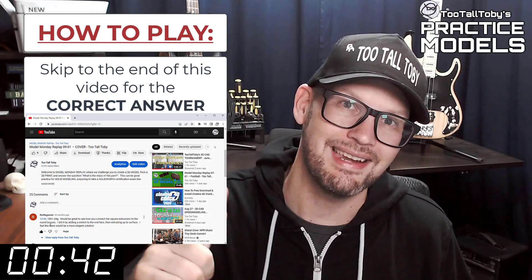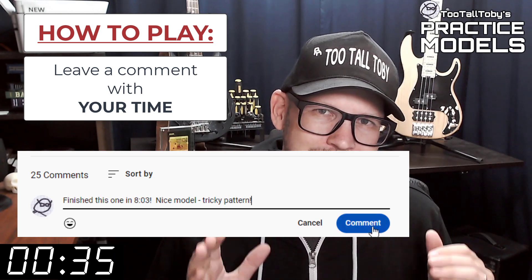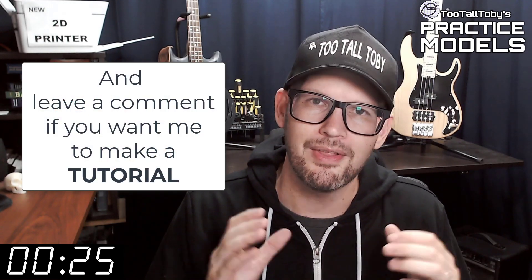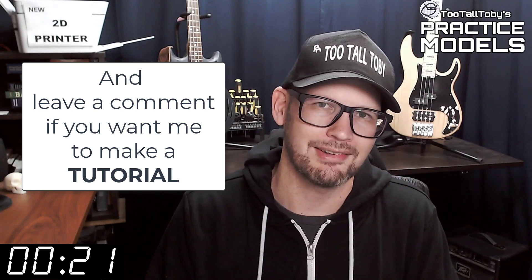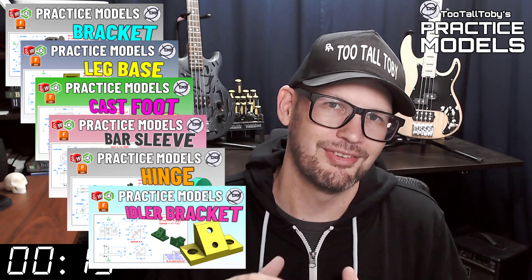Did you get it right? If you did, go down into the comments and leave me a comment. Let me know how long it took you and what you thought about that challenge. If you didn't get it correct or if you didn't finish in time, don't worry about it — it's all good. Go back through and give it another try. It's all about practice, practice, practice — that's how you get good at 3D modeling. If you want some more practice, be sure to check out some more of these Two Tall Toby practice models videos.